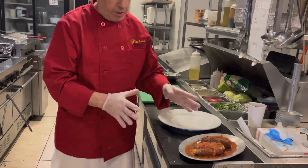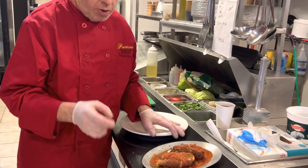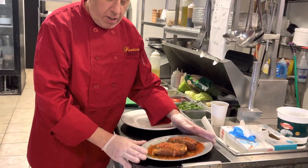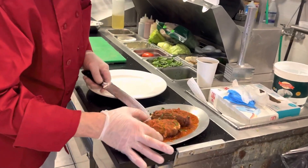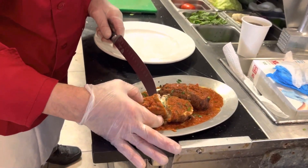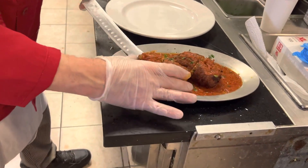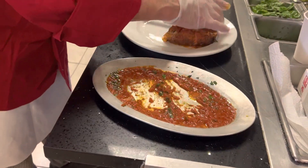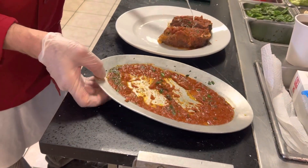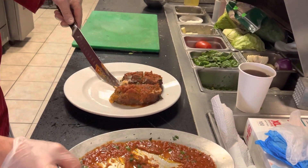Welcome back. Here's the product — chicken rollatini. We put it in the oven, we baked it, and it looks beautiful. Look at that creaminess inside.